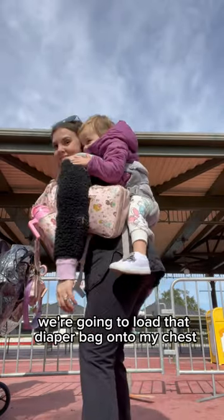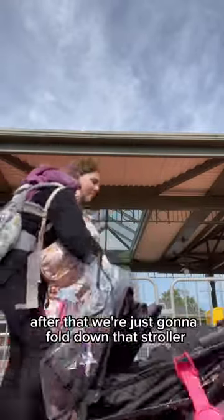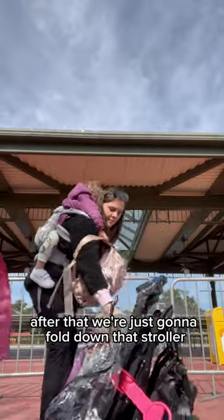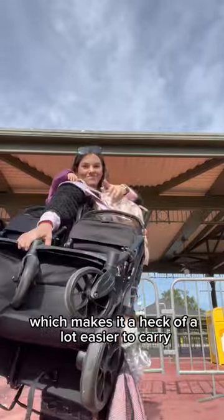We're going to load that diaper bag onto my front chest. Yes, I am a pack mule — it is okay, I am mommy, hear me roar! After that, we're just going to fold down that stroller. I have added a strap to mine, which makes it a heck of a lot easier to carry, and we're ready.